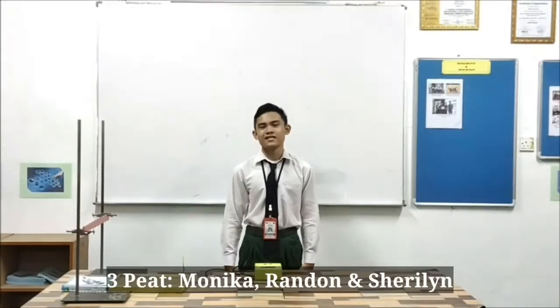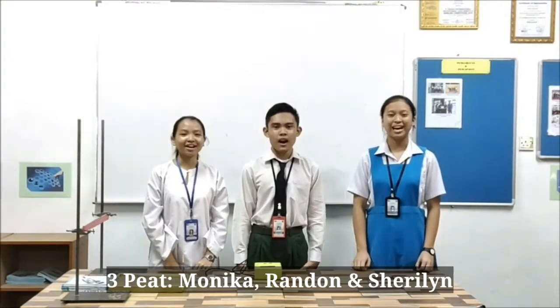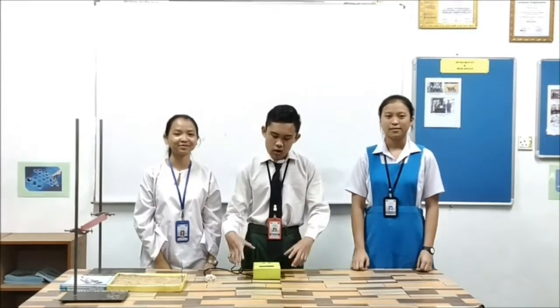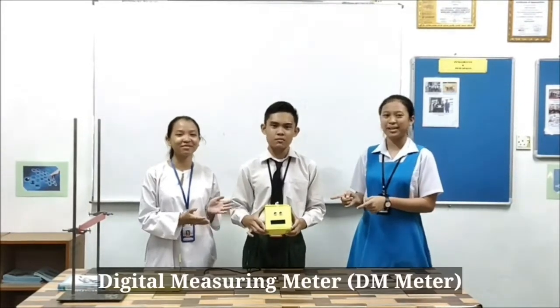Hi, my name is Rende. Hi, I'm Shirley. And I'm Wenka. We are GPs from SFK Muka. Today, we are going to introduce our product, the Diesel Measuring Meter.